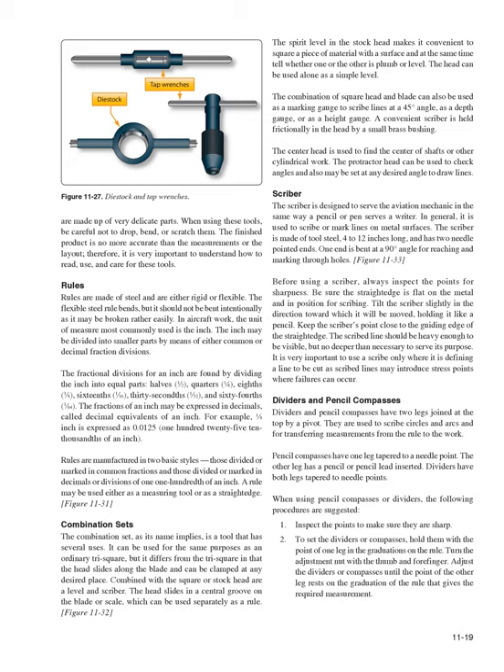Combination Sets: The Combination Set is a tool with several uses. It can be used like an ordinary try-square, but the head slides along the blade and can be clamped at any desired place. Combined with the square head are a level and a scriber; the head slides in a central groove on the blade, which can also be used separately as a rule (Figure 11-32). The spirit level in the stock head makes it convenient to square a piece of material and simultaneously tell whether it is plumb or level. The combination of square head and blade can also be used as a marking gauge to scribe lines at 45 degrees, as a depth gauge, or as a height gauge. The center head finds the center of cylindrical work; the protractor head can check and set any desired angle.